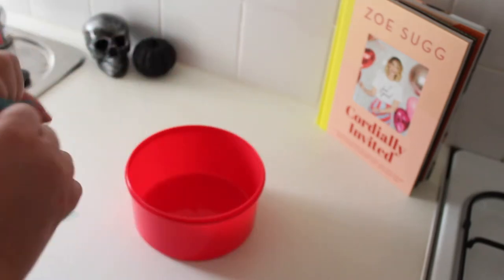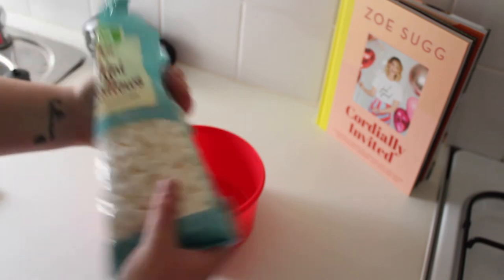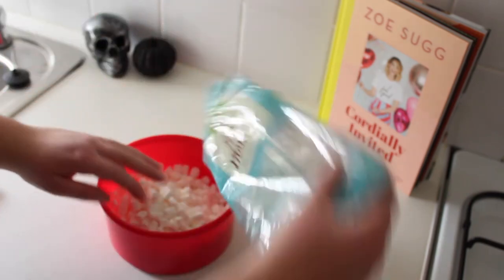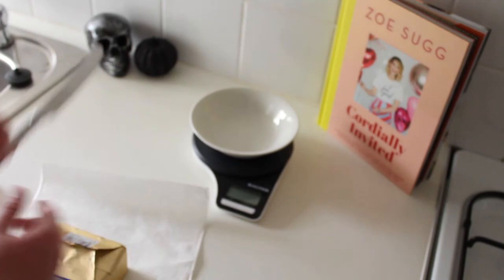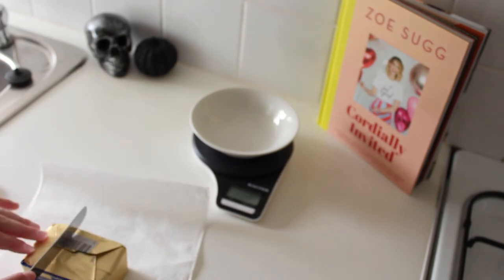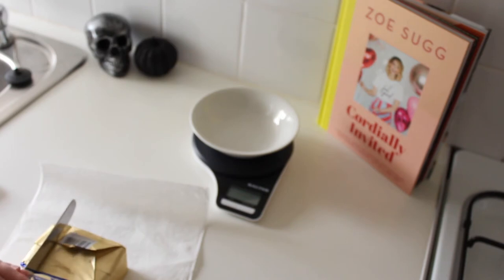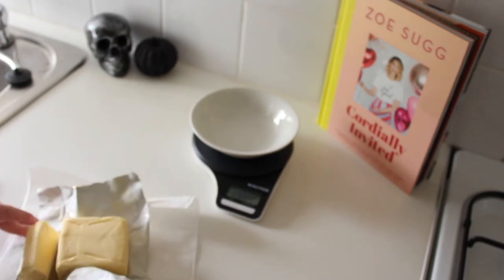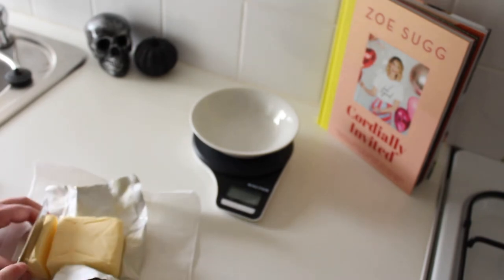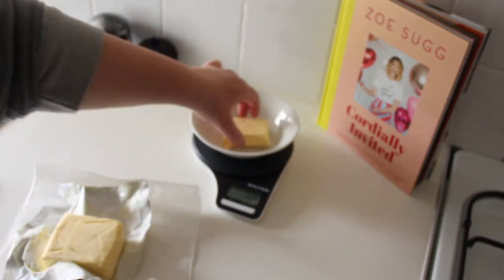First, get 150 grams of marshmallows and empty them into a microwaveable tub. Then get your 50 grams of unsalted butter — I'm using 25 grams because I'm halving the mixture. So if you want to do it the same way as me, measure out 25 grams. I actually really struggled with this. I've never used block butter before; I usually use it out of a tub.